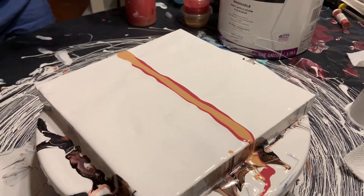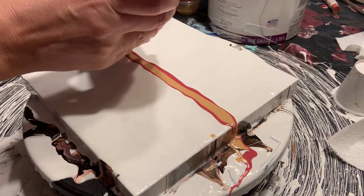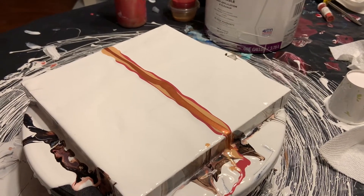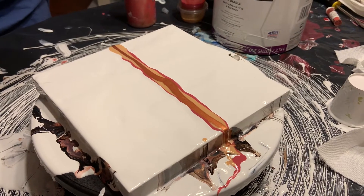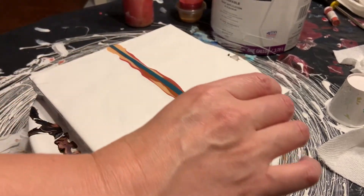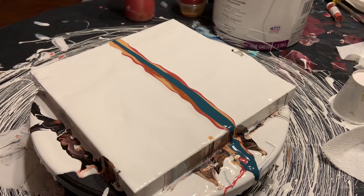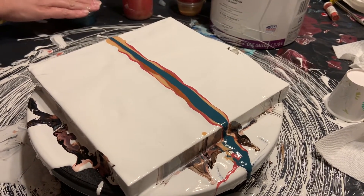All right, I'm going to add some copper. This is just mixed with Floetrol so it should act as a cell activator and give us some nice cells. And then this I believe is spruce green — yes, spruce green. I was trying to go with kind of fall-ish colors.